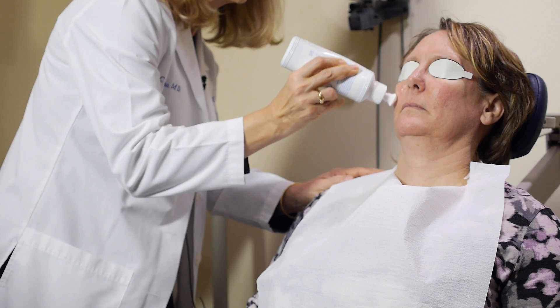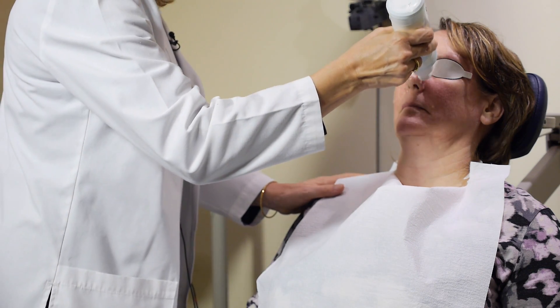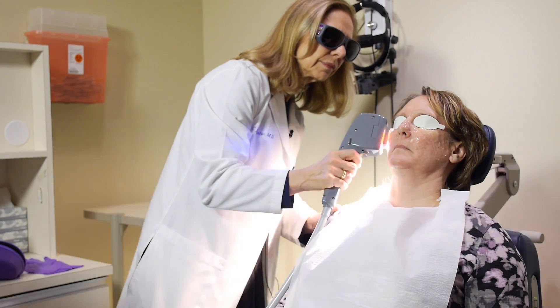The procedure for the IPL is simple. It's done in the office — the patient drives to the office. The key is not to have makeup on and not to be in the process of tanning at the time we do the IPL. We apply a numbing gel on the lower eyelids, then we put a gel over the face and perform the IPL. It's a series of lights that we pulse along the lower lids, and then we wipe the gel off. The whole process takes about 10 minutes or so.